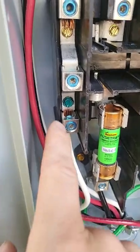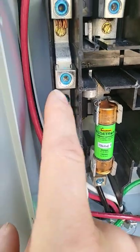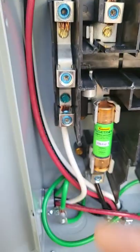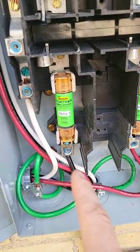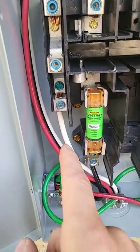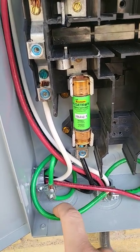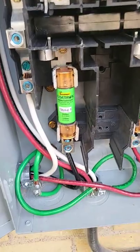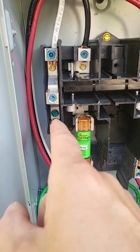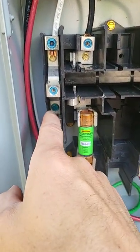Alright, if you're a solar contractor, stop doing this. Stop installing this screw into the neutral terminal. Instead of all the current coming back on your neutral like it's intended, you're splitting it in half. Half of the current comes back on your ground wire, half of the current comes back on your neutral. It's called a parallel path. You need to stop installing this screw.